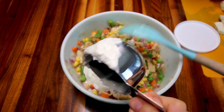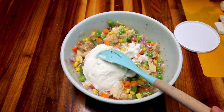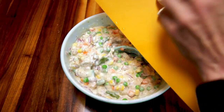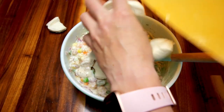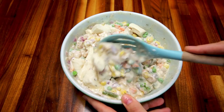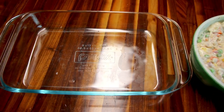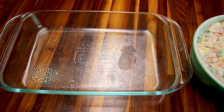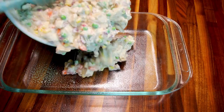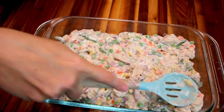Now I'm adding a little Greek yogurt — I use it for so many things, and in this case it's kind of a sour cream substitute. I mix that in well, then mix in the biscuits, making sure to get them evenly distributed throughout. I take a 13x9 inch pan, spray it with cooking spray, pour the mixture in, and smooth it out so it's nice and even.